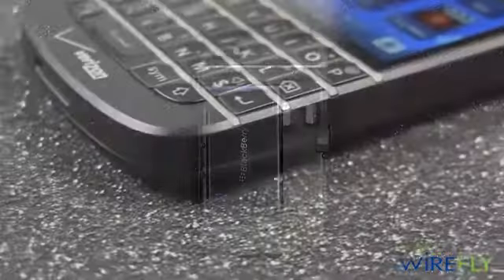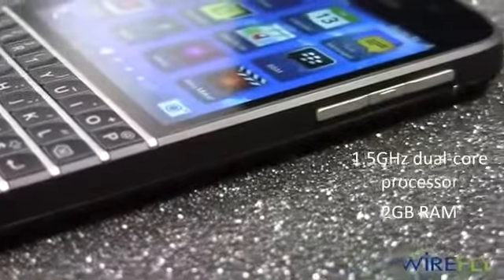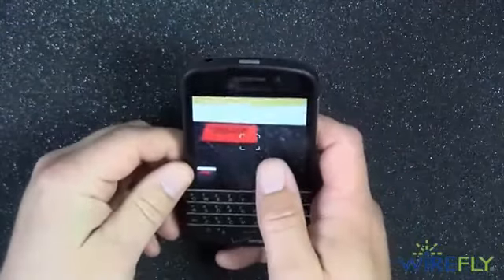Powering the BlackBerry Q10 is a 1.5 gigahertz dual-core Snapdragon S4 processor and 2 gigabytes of RAM. The Snapdragon processor and the 2 gigabytes of RAM make the Q10 super responsive and lightning fast.